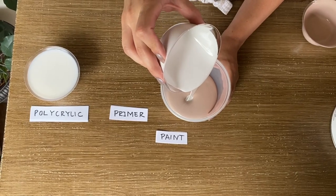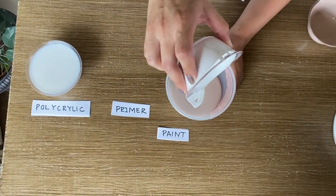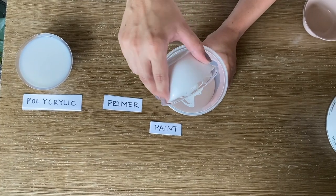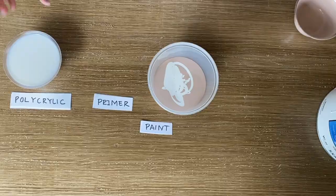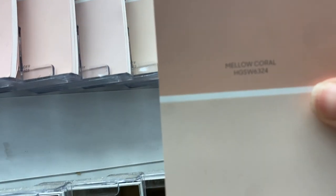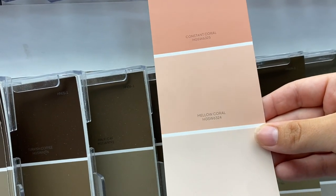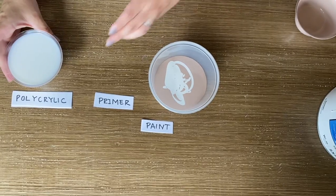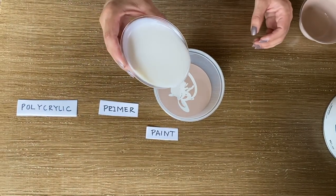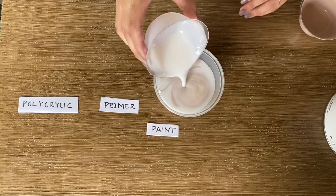The next part is primer. So you have paint and primer, and these are equal parts. Does the primer lighten the paint? Yes, it does. So what I do is I get the shade darker at the hardware store on the little paint samples, and it usually works out for me — not always, but usually. Then we're going to go with one part polycrylic.